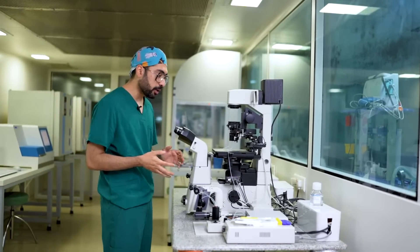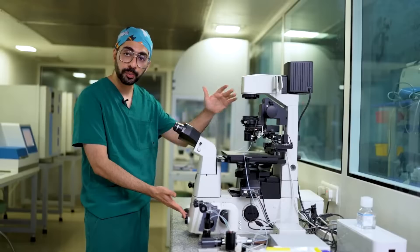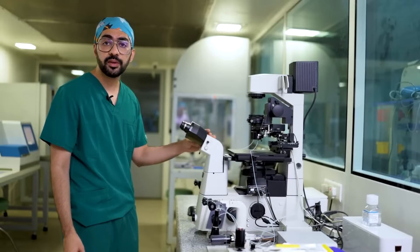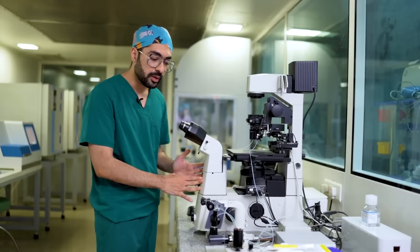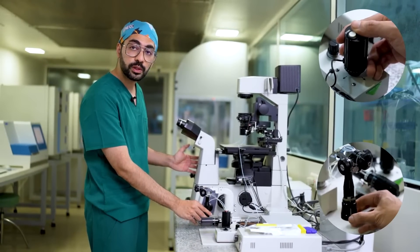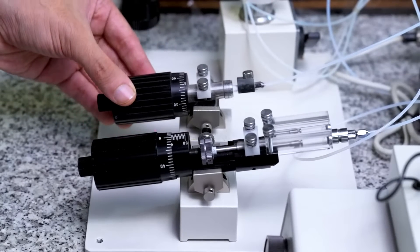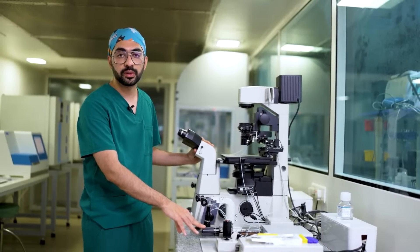When we talk about the micromanipulator, we have to first understand its parts. Basically you have an inverted microscope which you would use to visualize whatever you're using it for — maybe for ICSI, embryo biopsy, or even embryo grading. Apart from the microscope, you also have the manipulator component, which consists of motorized joysticks as well as manual joysticks and an injector. This injector could be pneumatic or hydraulic. Pneumatic means it has an air-based control system; hydraulic generally has an oil-based control system.